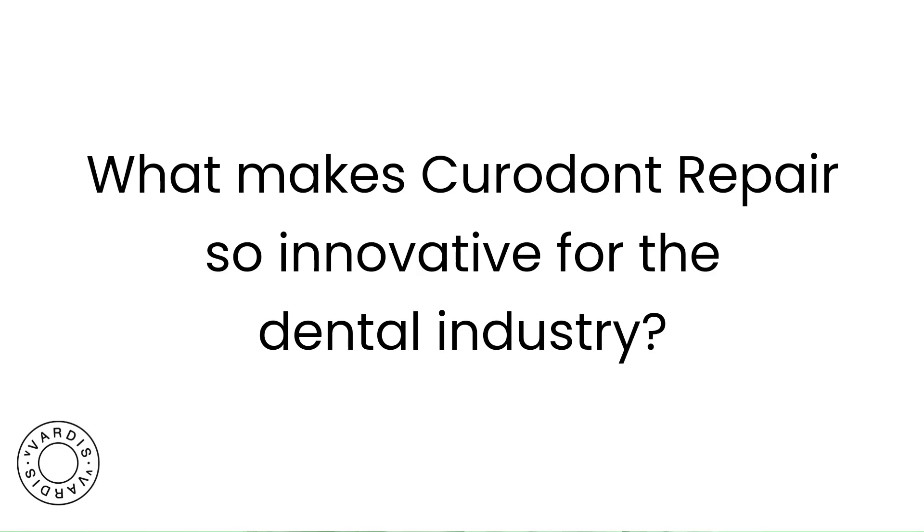What makes Cured Out Repair so innovative for the dental industry? It allows us to respect tooth crystal and regenerate it rather than cutting it away and trying to replace it with something inferior. It also takes remineralization far deeper than we ever have before, because all our other remineralization technology tends to stop right at the surface of the caries lesion. This actually grows down into those caries lesions.